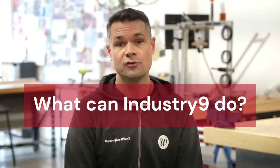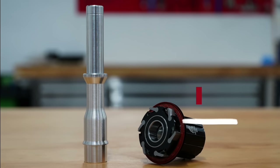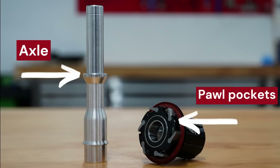So what can Industry 9 do to increase bearing life and decrease axle wear? Well, the fundamental design of this hub requires this flex, so it's not an easy fix for i9. Fitting a stiffer axle would increase bearing life and prevent axle breakage, but would increase the load on each of the pawl pockets and likely lead to failures there instead. Axles are way cheaper than freehub bodies to manufacture, so having the cheapest part fail is actually the best outcome. What they need is a way of allowing a controlled amount of flex in the axle and freehub, but isolating this from the bearings as much as possible — less stress on the bearings will result in less stress on the axle.